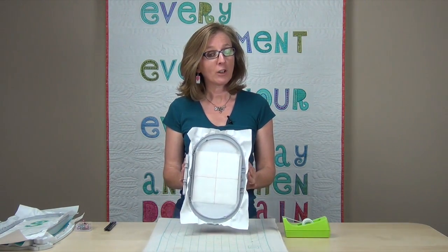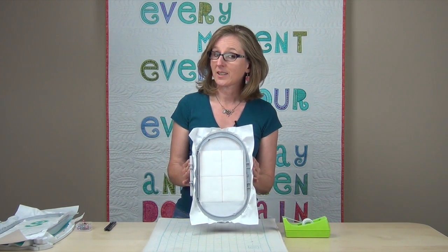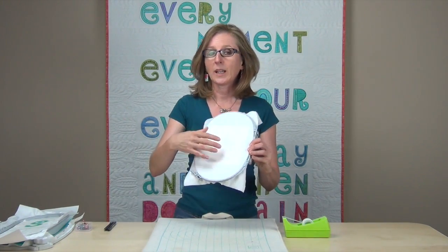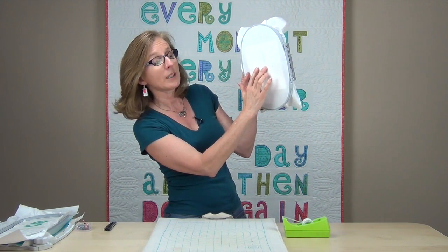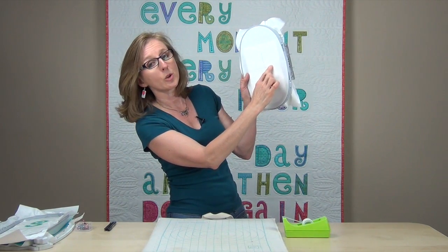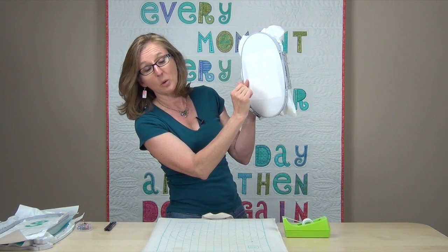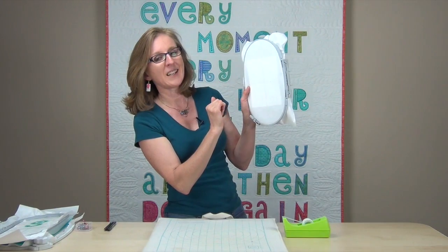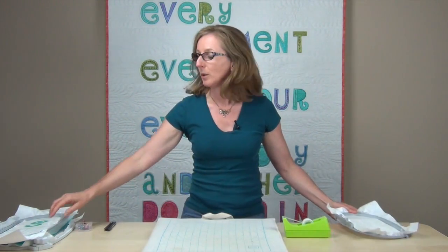Now that I've taken the pin out, before I return the hoop to the machine I'm going to do a quick check to make sure the background fabric is perfectly aligned with the crosshair stitched onto the stabilizer. To do that, I'm going to turn this wrong side up — looking at the back of the hoop — and hold it up to a light source. Because I can see the stitching on the stabilizer when held up to a light, I can also see the basting line I stitched onto the background fabric and confirm they are perfectly aligned. This might seem like overkill for a single block, but when you want perfect placement of your embroidery design, this is a really awesome technique — perfect placement every single time.